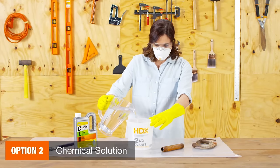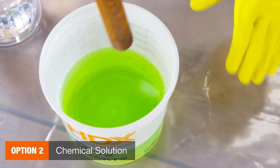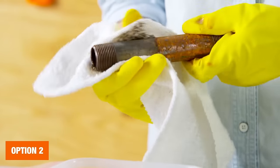Another option is to use a chemical solution, which is powerful and effective but can be messy and take longer to set. Chemicals are best for smaller items or projects and can be applied with a brush.